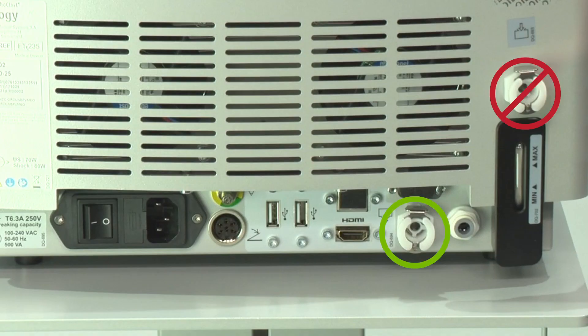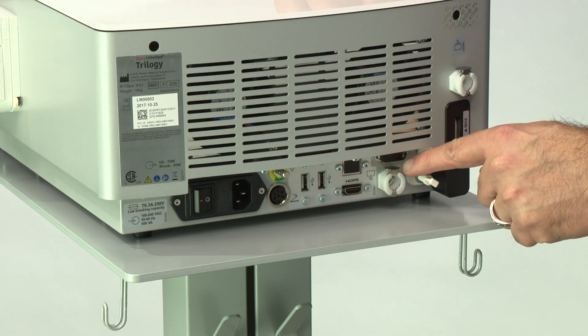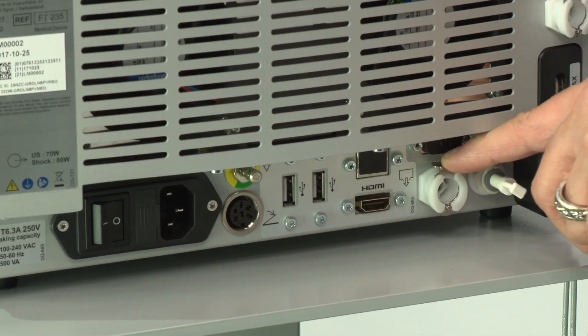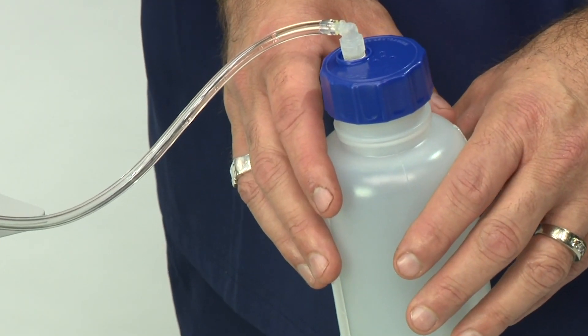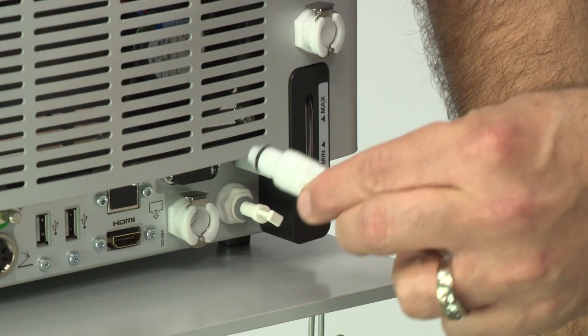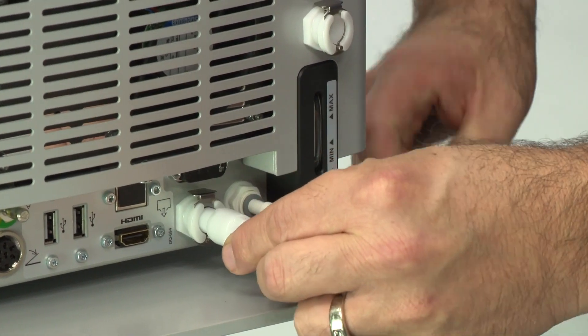Locate the drain outlet connector, lower of the two connectors. Make sure that the metal locking device is in the down position. Put the draining tube in a receptacle that is more than 600 milliliters in volume. Connect the supplied draining tube to the outlet.